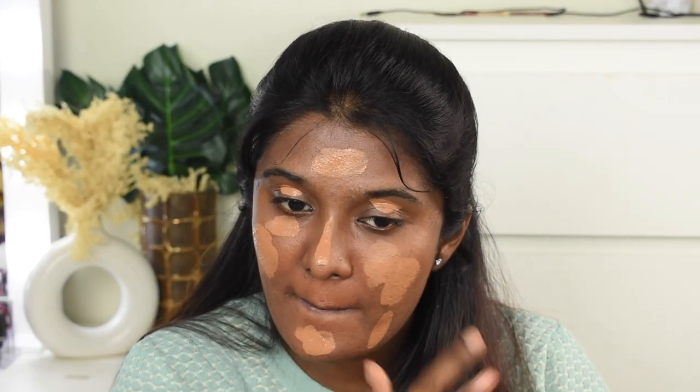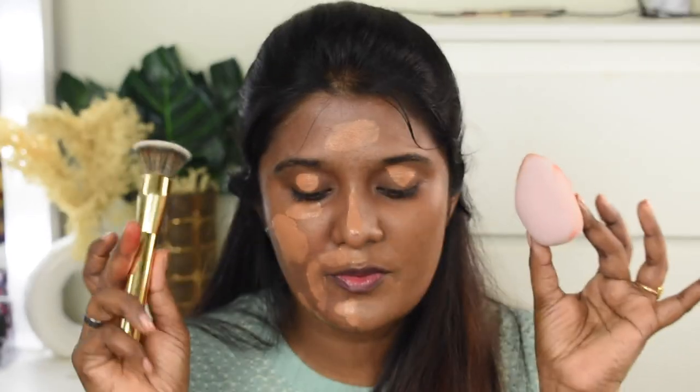In the foundation application part, I've blended the product with two different blending tools — one side with a beauty blender and the other side with a foundation blending brush. This is how shade 19 Coffee Walnut looks. I'm applying it on the jawline first so you can see the shade, and then going in with one layer of foundation, blending with the beauty sponge on one side.